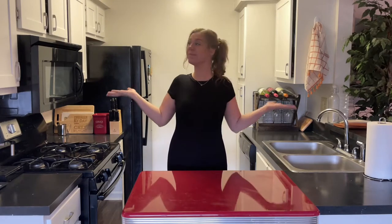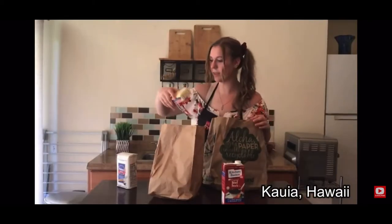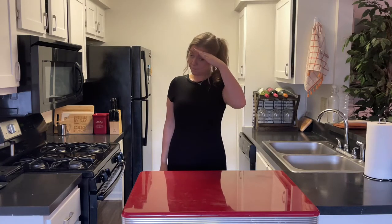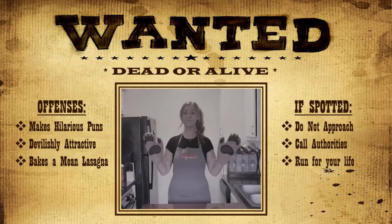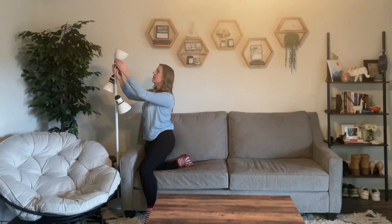Hi everyone, welcome back to Gina's Food Court. If you're a veteran viewer, you know that I move around a lot and Gina's Food Court mobilizes frequently. And that's because the federal government does have a warrant out for my arrest. I kid, I kid — I actually just got my first job out of college and moved into a new apartment in Columbus.